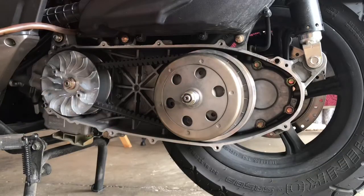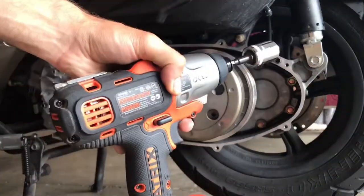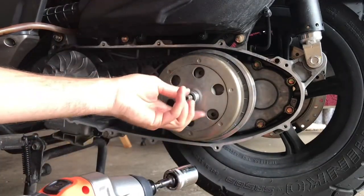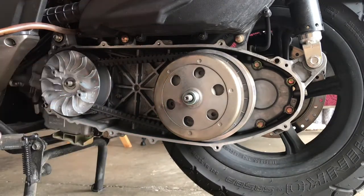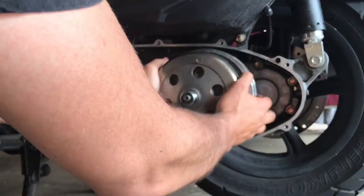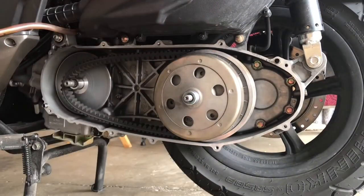So after we get the cover off, what we'll have to do is take the two nuts holding in the two pulleys. Here I'm going to use an impact wrench, but you can also use a 19mm socket with a ratchet. You'll need a tool to keep the two pulleys from moving, so it's just easier to use an impact wrench. Then once we get the nuts off, we'll take the entire assembly out of the CVT housing.